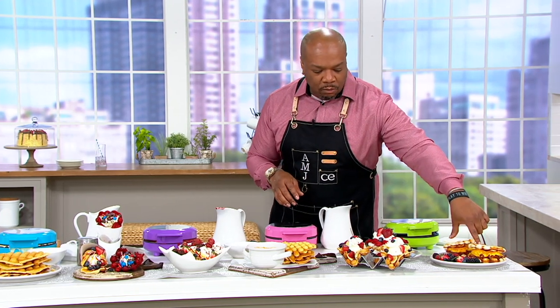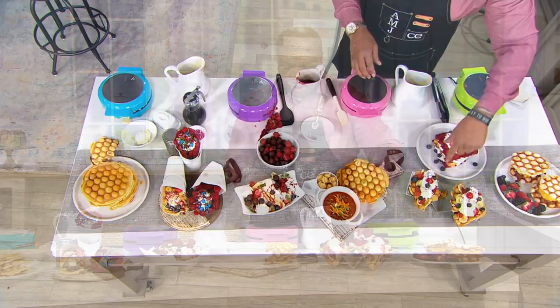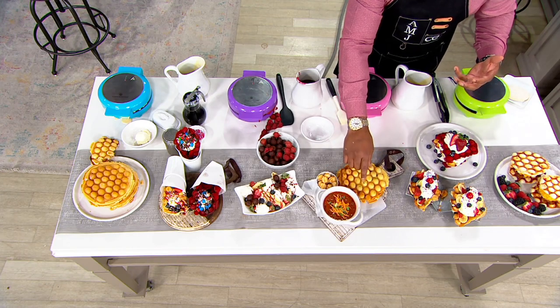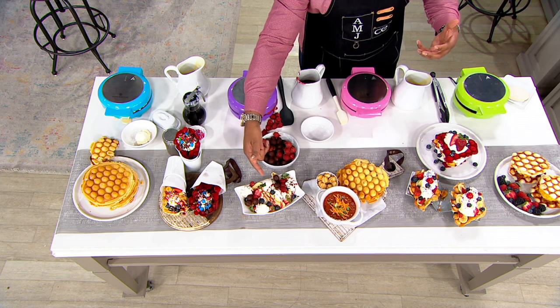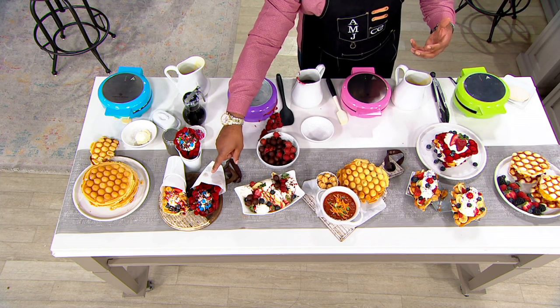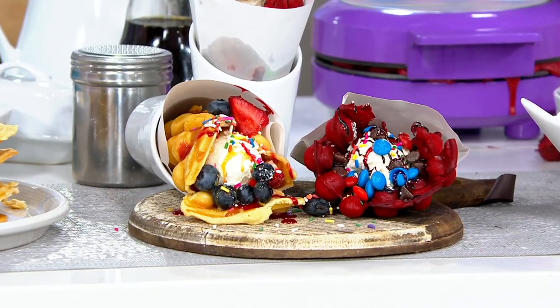It's great because once you unplug this, it cools down pretty fast and you can store it. But I like to leave this out, especially during breakfast, lunch, or dinner because you've got the savory things going on — breakfast sandwiches, tacos, that cornbread topping for your chilies. You could have an amazing sundae. And you get the 10 cones, so you can really have fun with this.